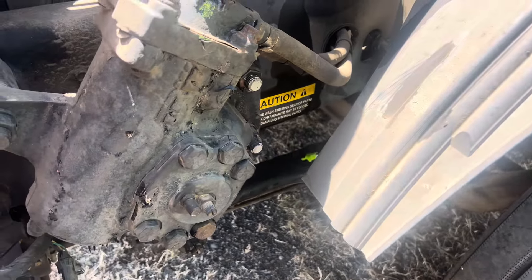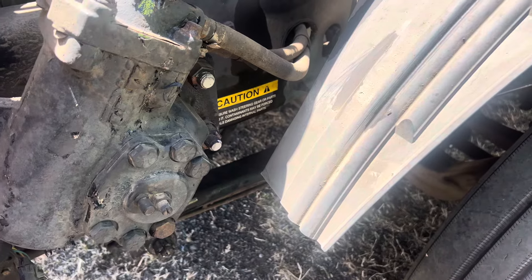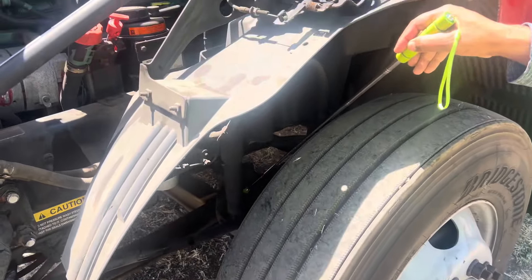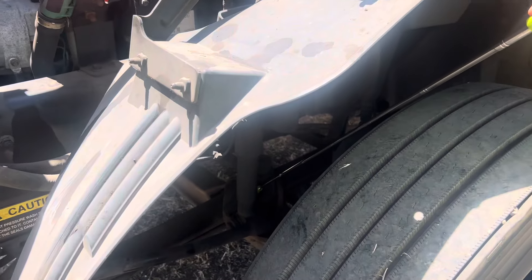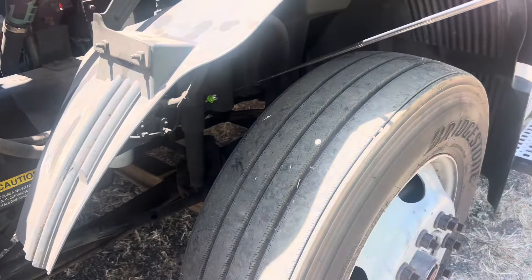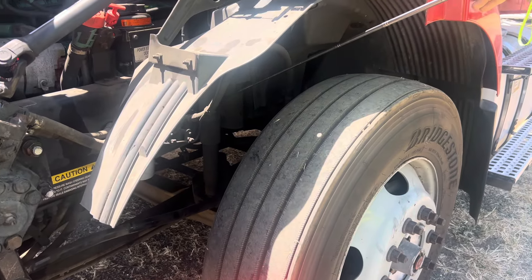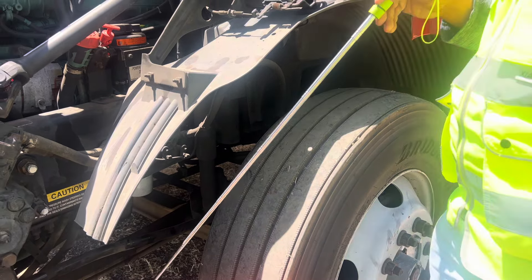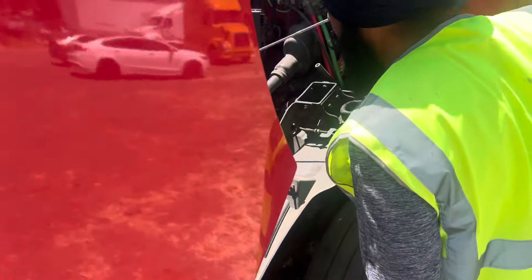Leaf springs: not cracked, not broken. U-bolts securely mounted with the four nuts, nut bolts tight, not cracked, not broken. Shock absorbers securely mounted with the tractor frame, not cracked, no leakage.